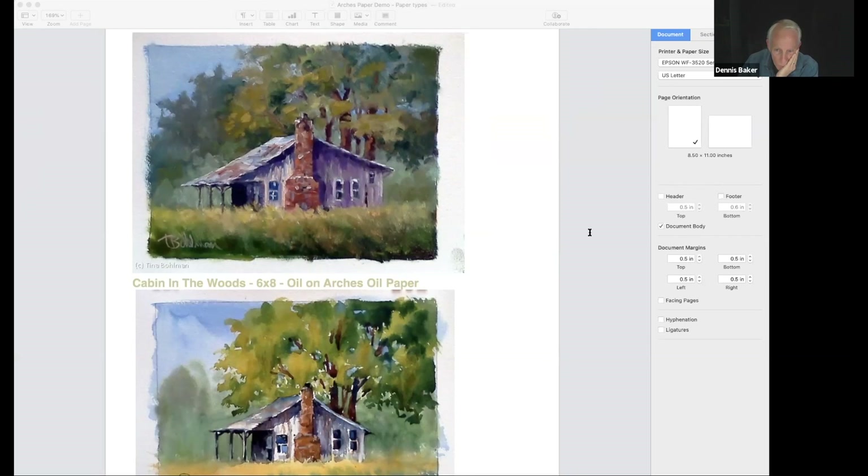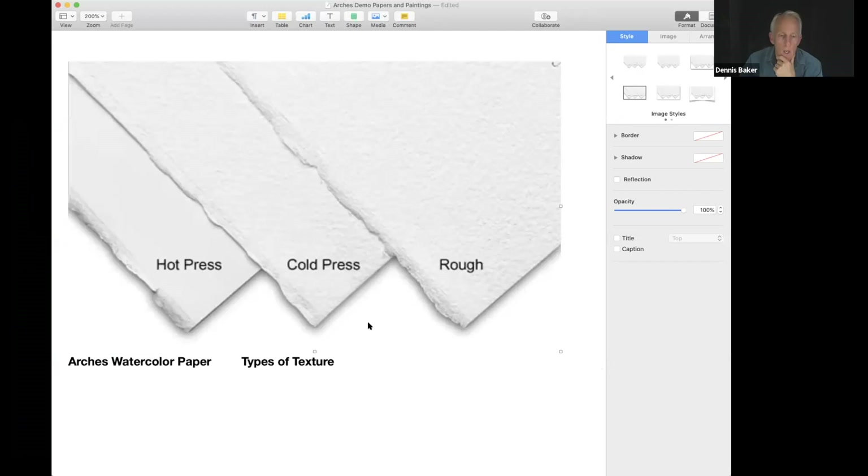There's a question: do you stretch the paper? No, you really don't need to — it's already so prepped that stretching is not necessary at all. Again, for those who don't know, this is another view of the hot press, cold press, and rough — the rough is pressed between layers of felt.